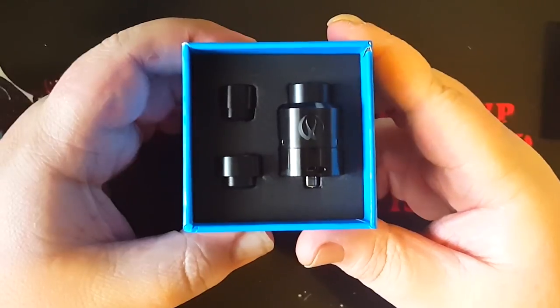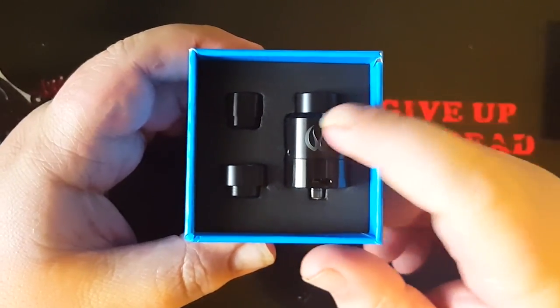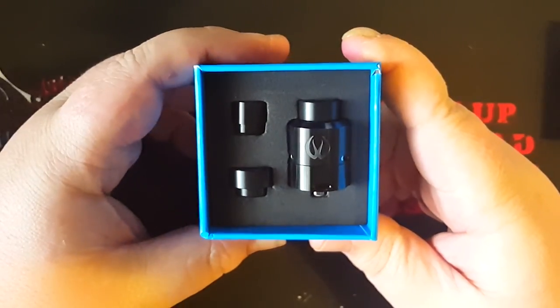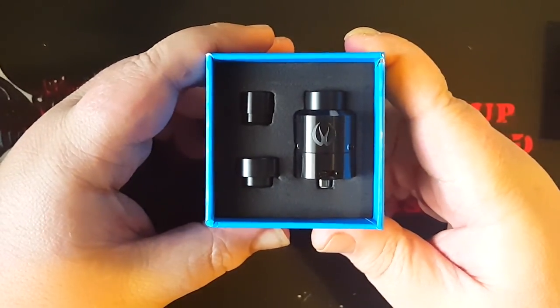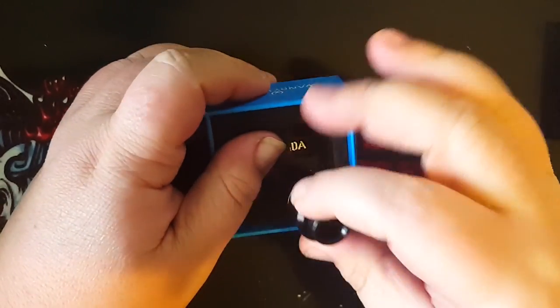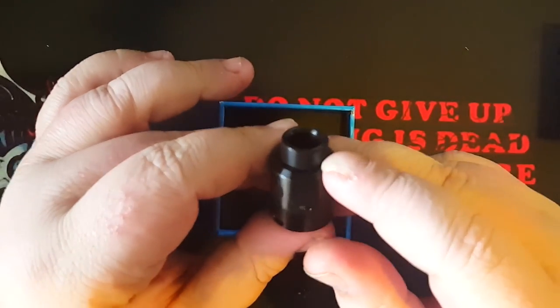As you see when you open it up, you get your RDA that already has a drip tip on it, and you get two other drip tips to come with this, which gives you your option, which I think is cool. I already know I'm going to like this wide bore tip because I like the wide bore.